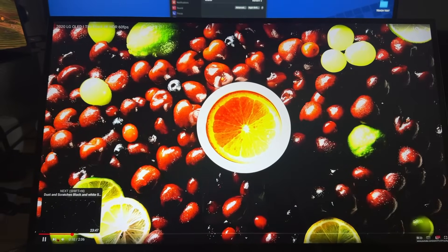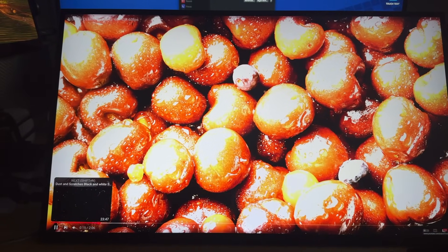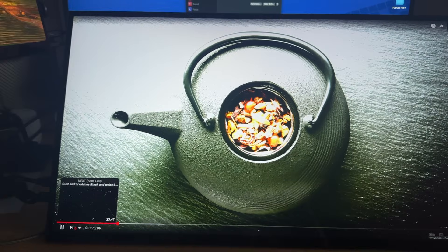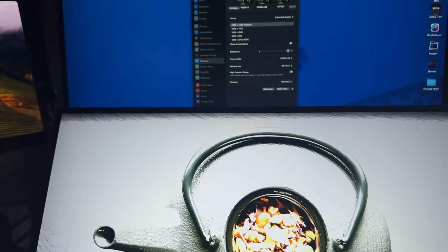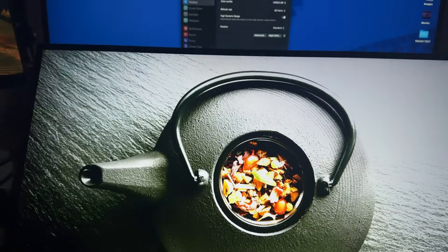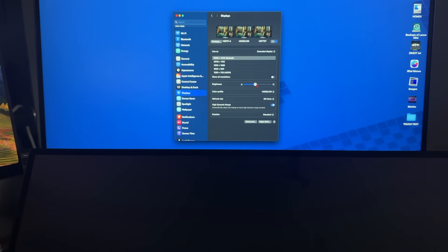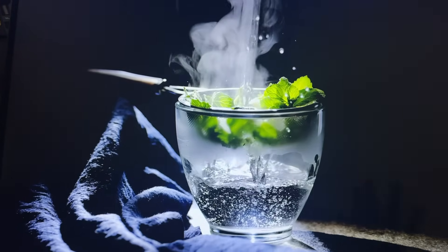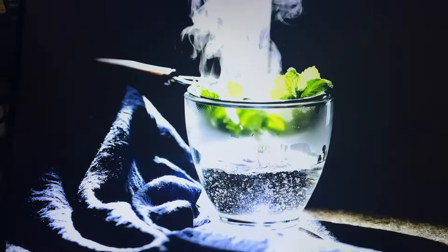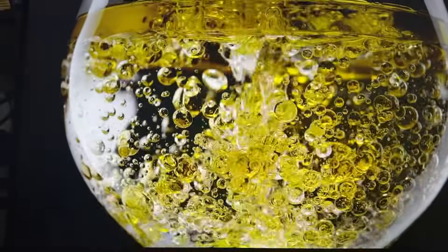Uperfect says this monitor has HDR and it does have an HDR setting, but this is what it ends up looking like — totally blown out. You have to turn HDR on on the Mac and on the monitor, and then HDR videos will play on YouTube. But the monitor's peak brightness is under 300 nits, and HDR10 requires 600 nits. That's why the highlights get totally blown out — the monitor cannot handle them. So you don't want to use HDR on this monitor. Period.